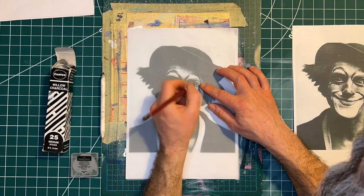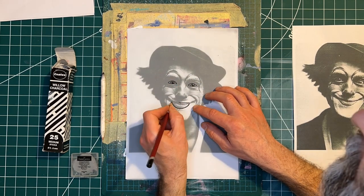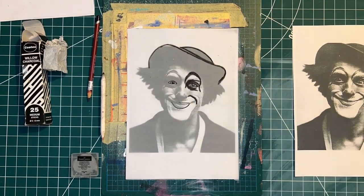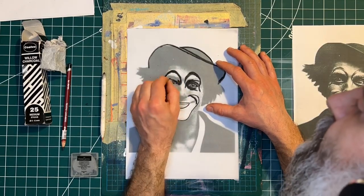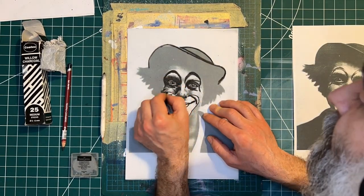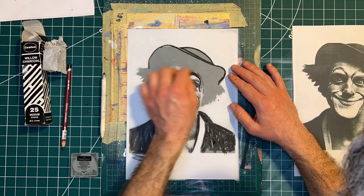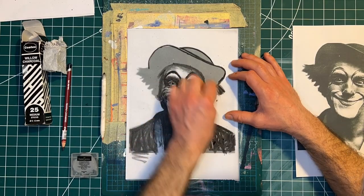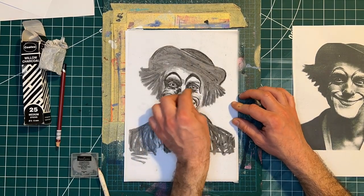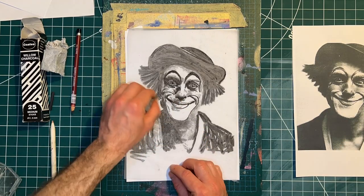The first thing we need to do is draw the charcoal image. There should be a link above if you want to see my previous video about this. I'm using the Derwent pencil here just to do the finer details to see if it will come out any better than normal charcoal, and then I'm just filling in all the black areas with the charcoal. Most of my work gravitates towards portraiture but you can use this technique with any type of theme — landscapes, abstract, anything. Taking away the reference image, this is my charcoal image. I've got good coverage and I didn't feel I needed to use the blending stick on this one.